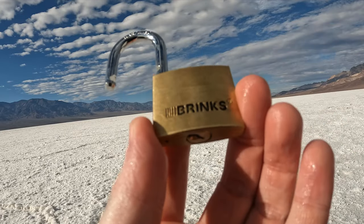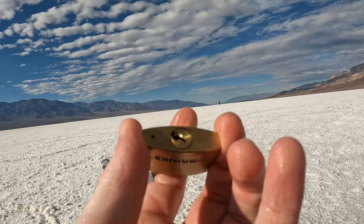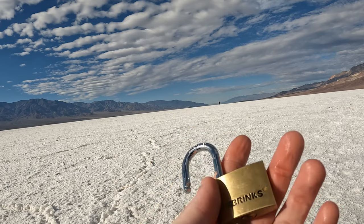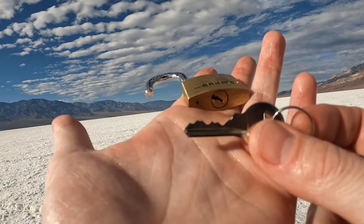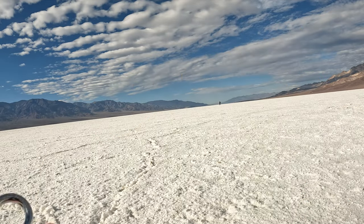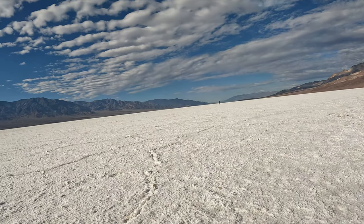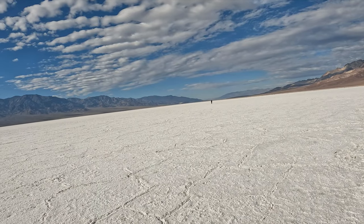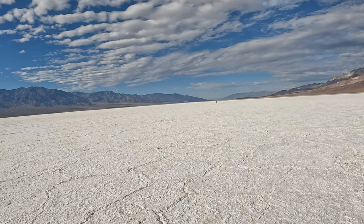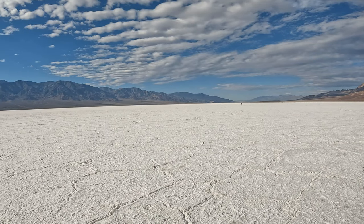I can't believe that just happened. I've tried this like so many times and I had to turn the damn video back on. I hope you don't mind - it is a little 5-pin Brinks padlock. Yeah, look at that - there's our bedding on it, and look at my sweaty hands. We are in Death Valley at the salt flats. Let me stand up and show you around real quick, because my GoPro turned off just before this. Let's do this before it dies.